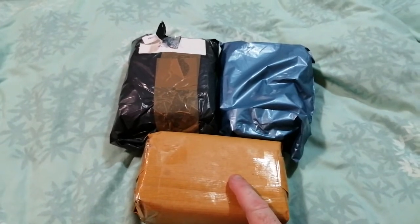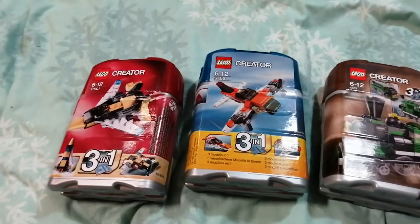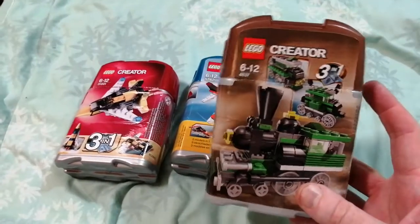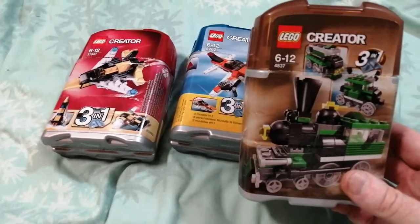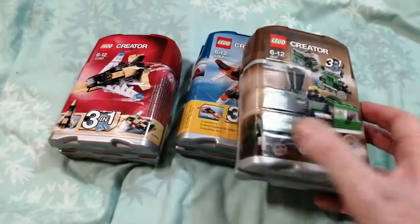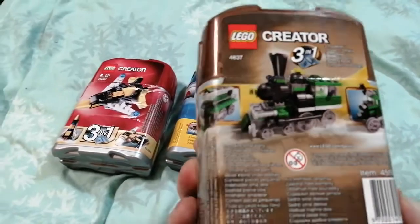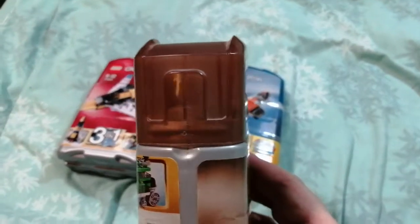So these are the sets I've got. A green three-in-one train set — these all have names and I've forgotten what they are, so forgive me for that — but this is set 4837, a three-in-one train set. I bought this mainly because I haven't got any of these sets really, and also because I wanted a brown box, which was the other reason for going for this one.